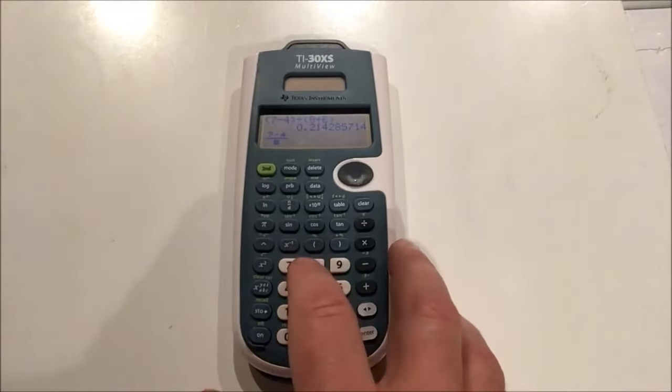Let's say you typed something in wrong so the calculator can't read it — for example, 5 times open parentheses 6 minus 2, where I did not open a parenthesis before closing one. That's an example of something the calculator can't do, so it gives you a syntax error. When you press clear, it goes back to the very spot where the error was generated. You can then fix it — for example, put a times there and the calculator will do the proper order of operations.